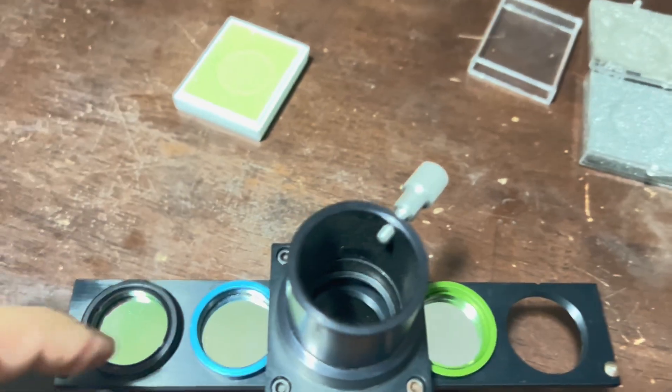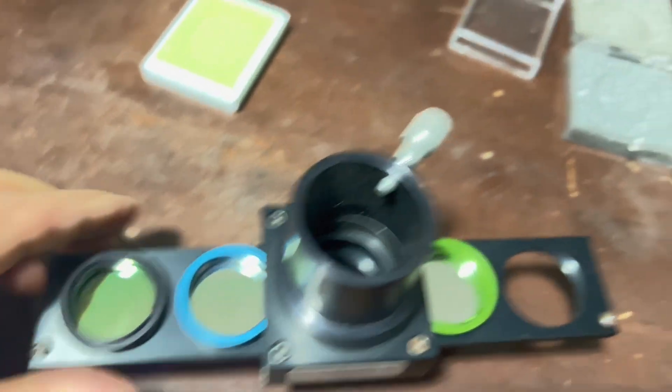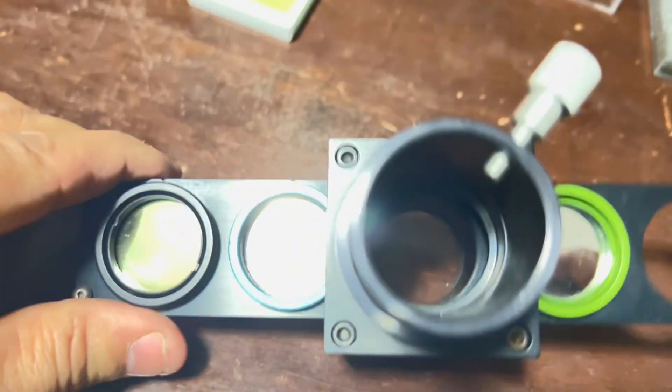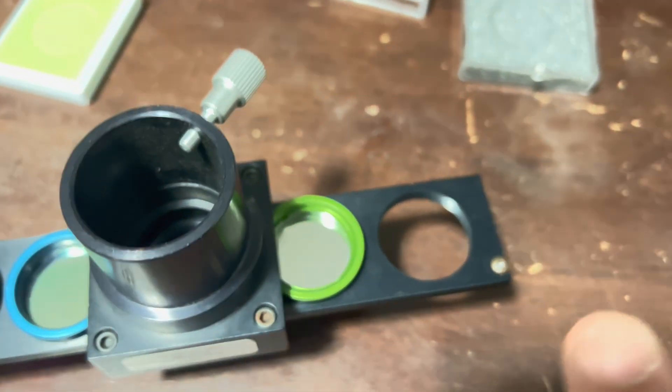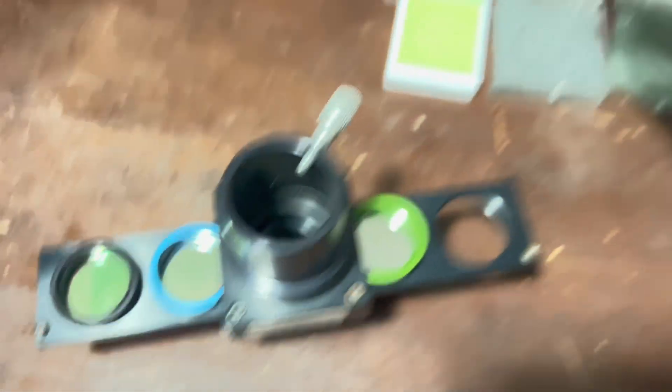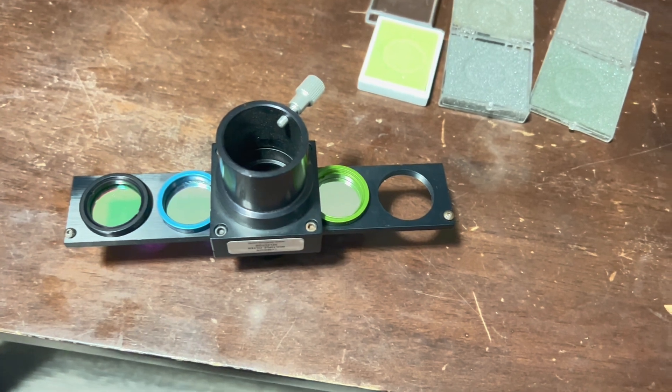Okay, so here we go. We've got the broadband nebula filter, then the narrow band, in the middle we have absolutely nothing, and then we have the oxygen three, or O3, over there. I do have an H-beta filter but we're not going to use that today. Let's go out and try it out.